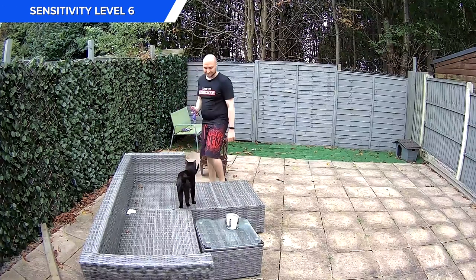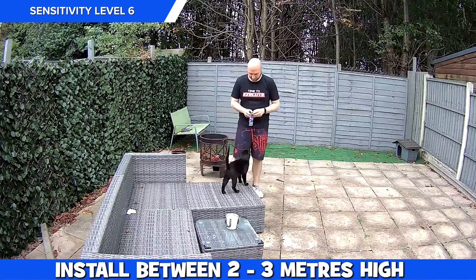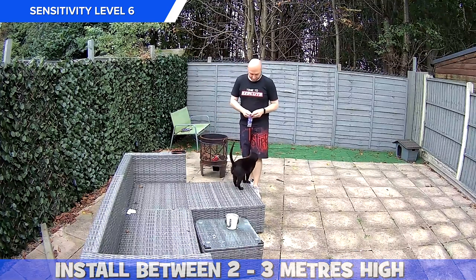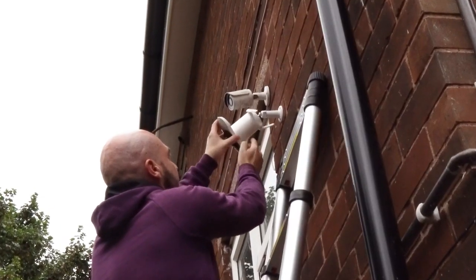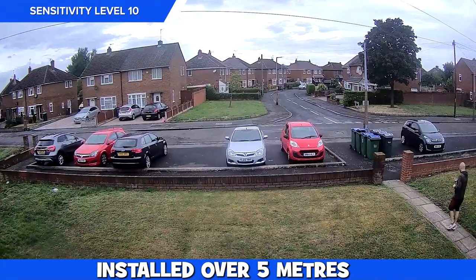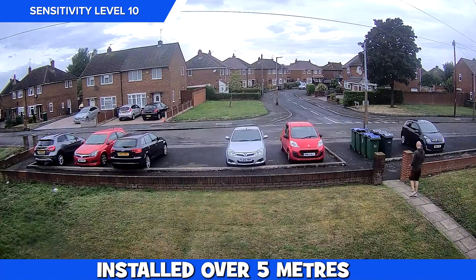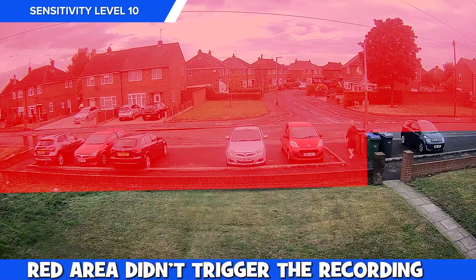Day footage isn't going to bring issues providing you haven't installed the camera too high. It does recommend that it's installed between 2 to 3 meters in height, and if it's installed higher than this then expect quite a lot of missed footage. We put this to the test by installing it just over 5 meters from the ground during the day at long range, and it recorded fine when we were walking up and down the pathway, but if we were anywhere else in the frame then nothing got detected.